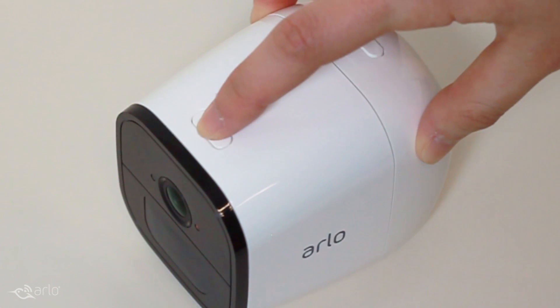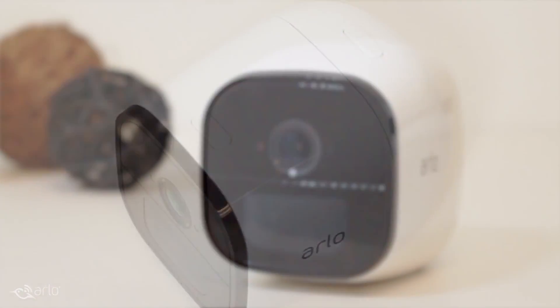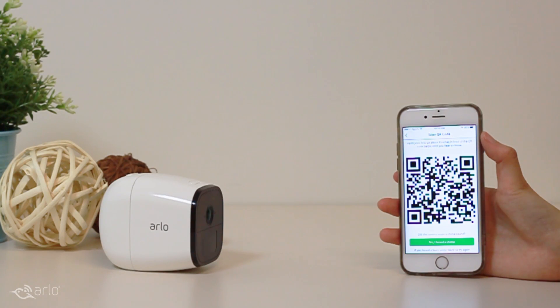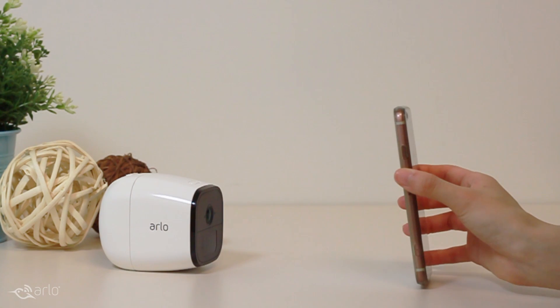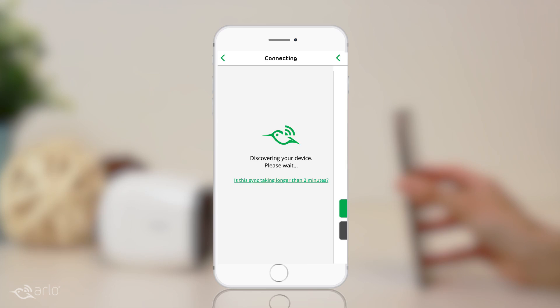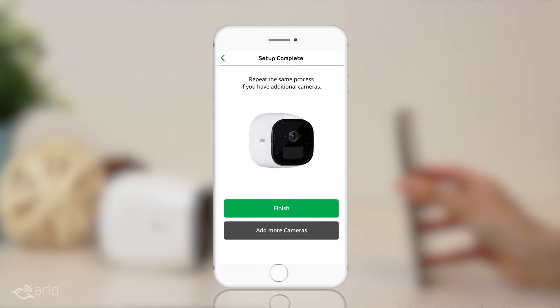You'll hear a shutter sound when the sync button is pressed. Scan the QR code by pointing the camera to your device screen. You'll then hear a happy chime when the camera is successfully connected. The Arlo Go camera is now ready to go.